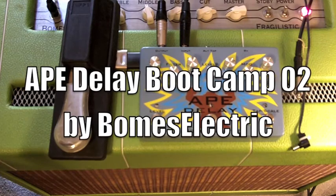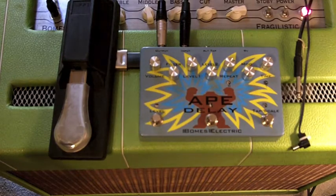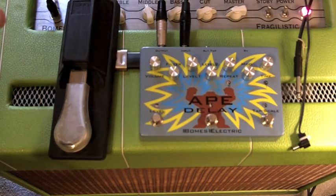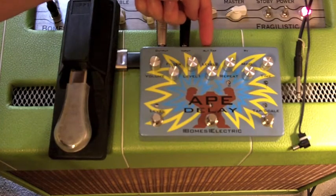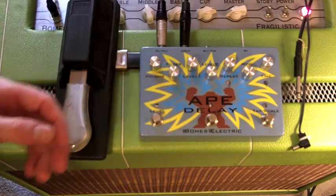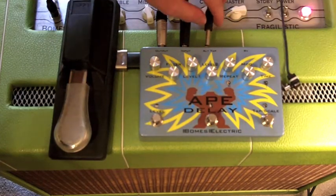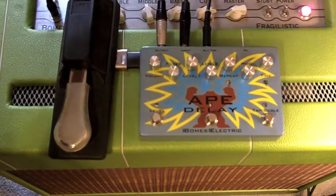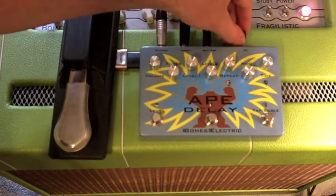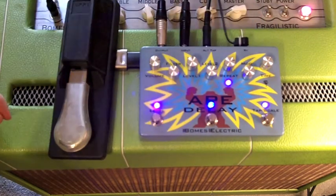This is the Bohm's Electric Ape Delay, and this is part two of the bootcamp on how the Ape Delay functions work. In the first video I didn't have an external tap plugged in, so now this video is with the external tap plugged in. We'll go through the functions. You need to plug in the external tap before you power on the pedal, because when it powers up is when it checks if it has an external tap plugged in.